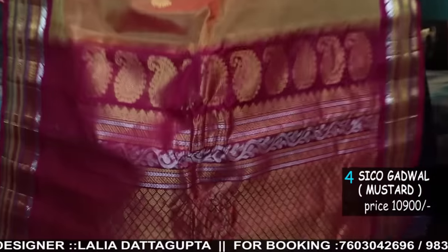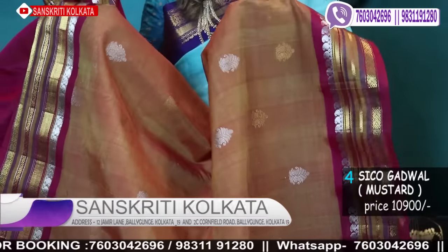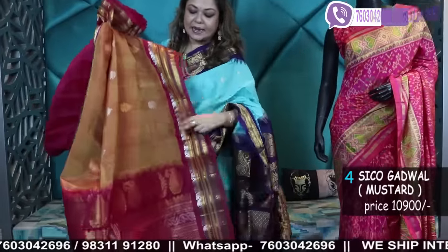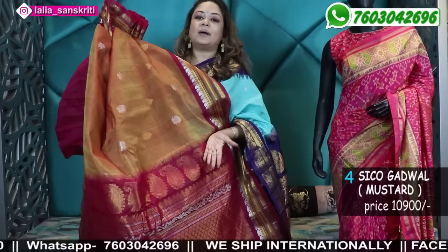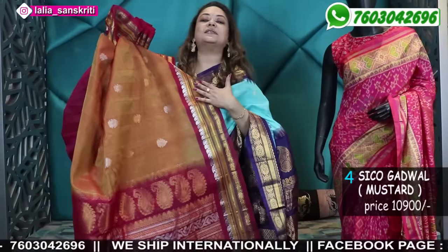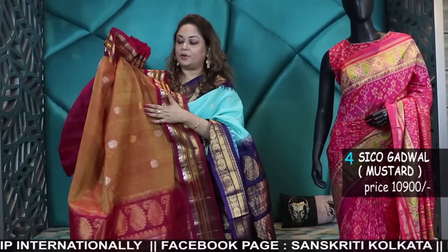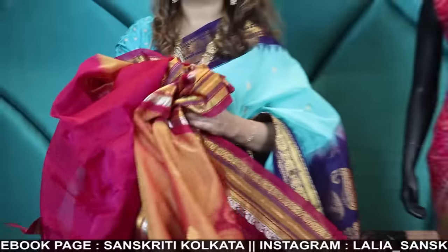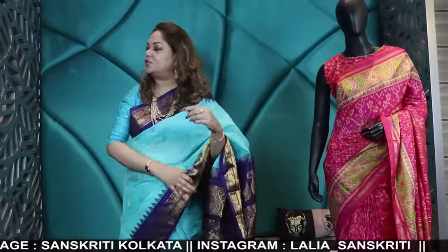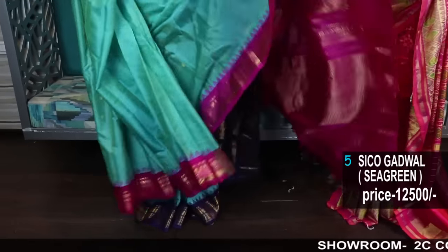This is a power loom woven pure Siko Gadwal. Silk and cotton — the same fabric as handloom — but this is power loom weaving. There are cheaper ones that I personally did not like, so I'm not showing those. This is the only piece which is power loom but with a very beautiful weave, which is why I picked it up. From now onwards, it's all handloom.